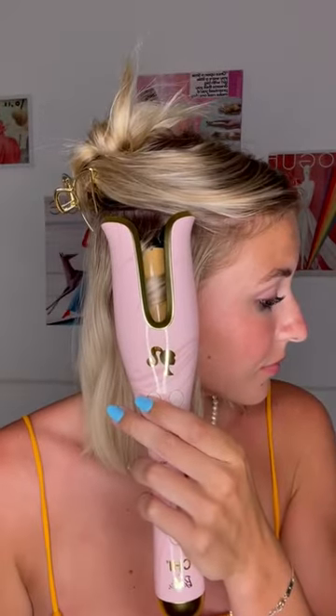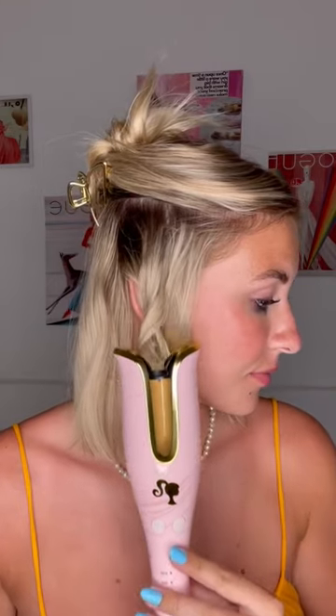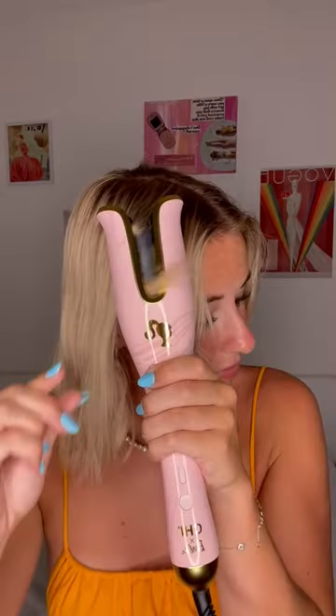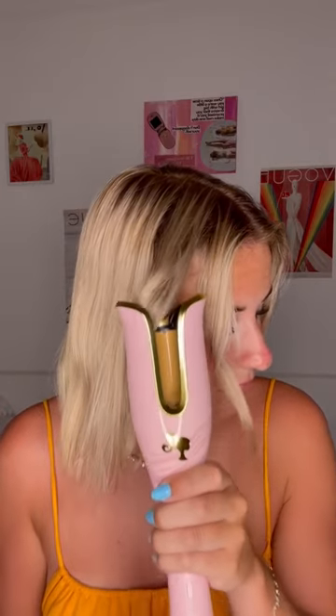I just found the hair curler of my dreams. It is the Chi Barbie hair curler and it is so simple and easy to use. Literally all you have to do is put a small strand of hair into the curling chamber, then push the button to twist your hair whichever way you would like.